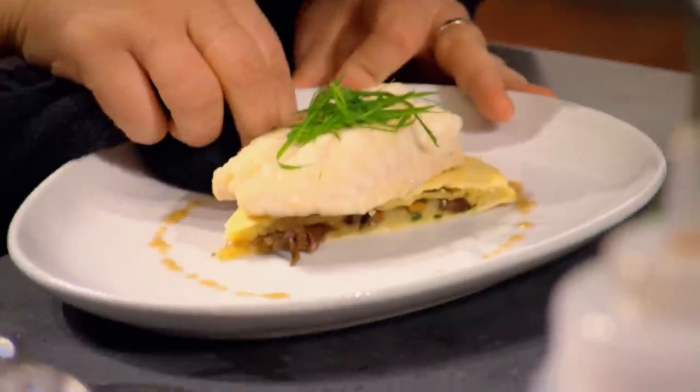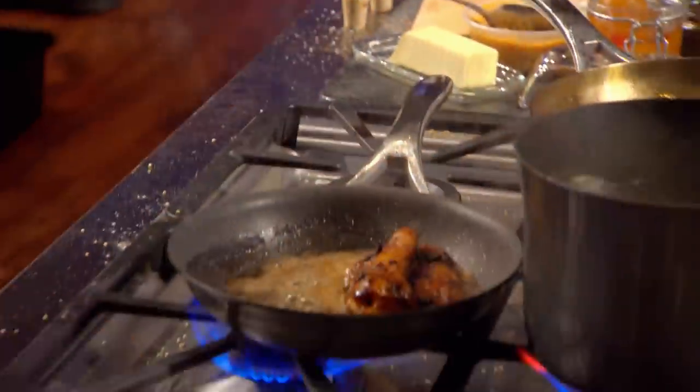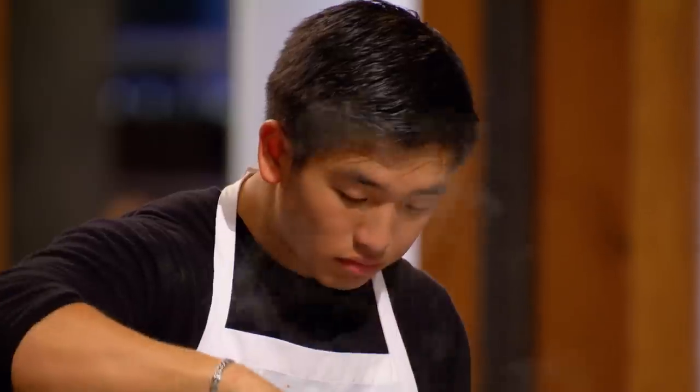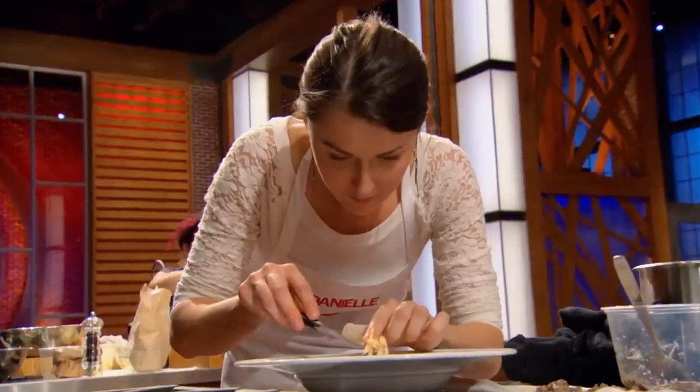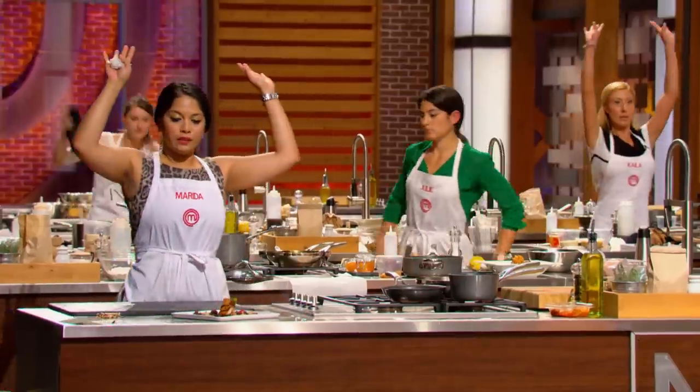I want to see the finishing touches going on those plates. You need to be finishing them up. 30 seconds. Time to panic. 10, 9, 8, 7, 6, 5, 4, 3, 2, 1, heads up! Woo!